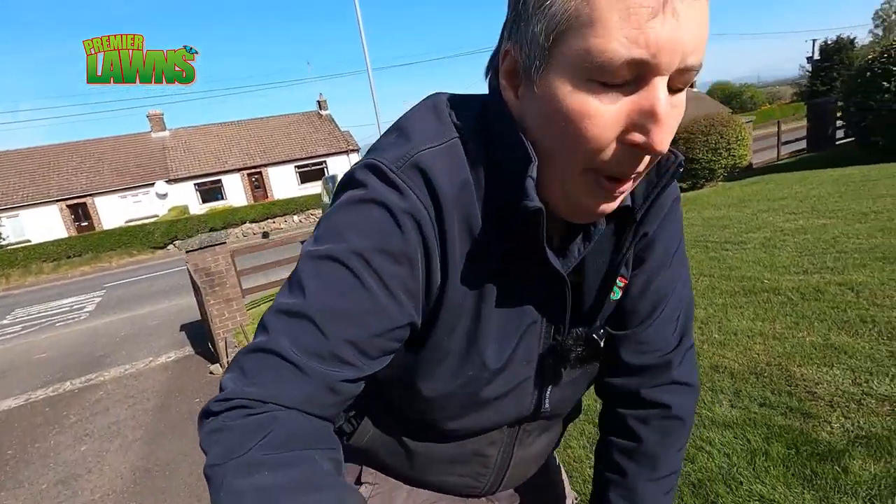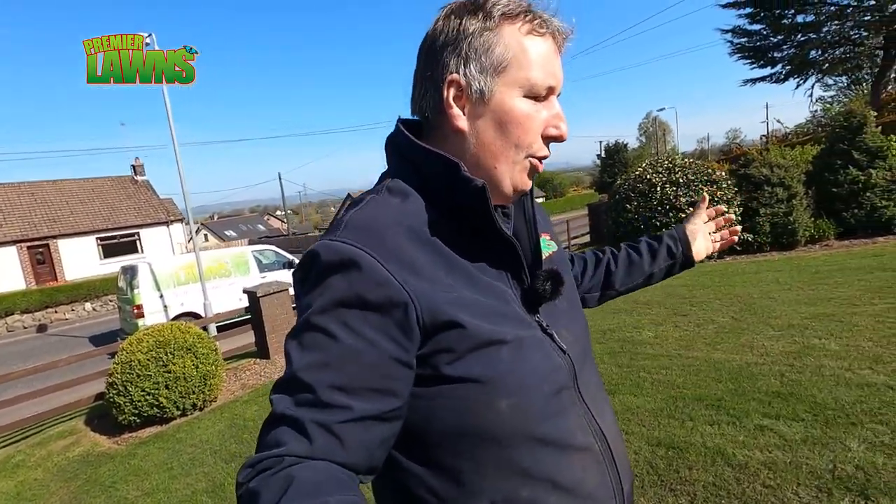The best times to water your lawn is first thing in the morning or last thing at night. If you want to water your lawn, give it a real good soaking. A heavy soaking is better than lots of little soakings because it gets the water right down in.